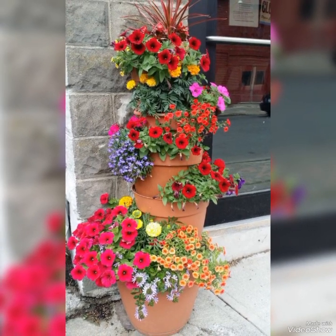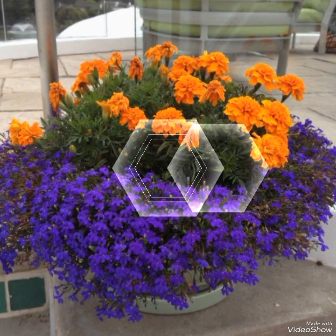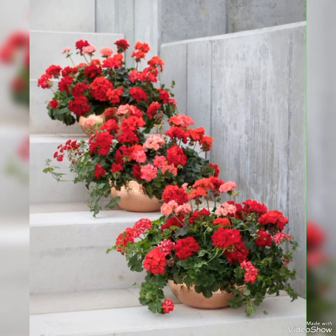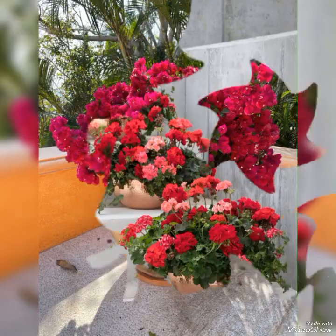Hello viewers, welcome to my YouTube channel Attractive Decor. I hope all of you are fine and doing well. Today I bring a collection of beautiful floor pot decoration ideas for your outdoor space such as garden, front yard and backyard area.